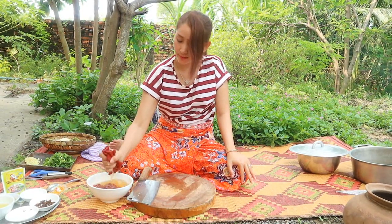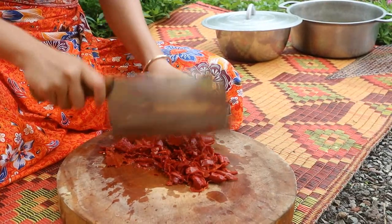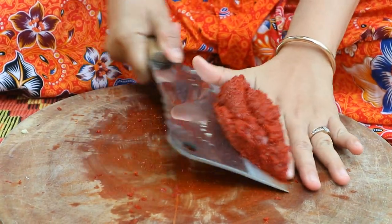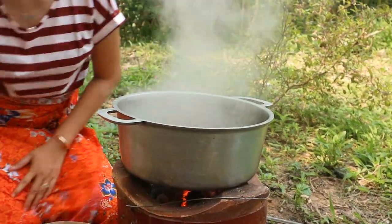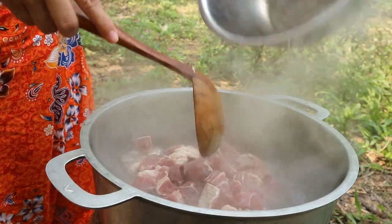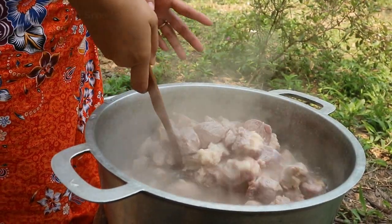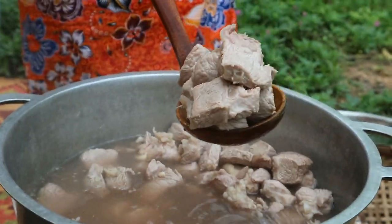Chopped rice with pepper. Now I start to boil the water in order to cook the beef a little bit. Now I just wait until it's boiled. Now the water is boiling, I add some salt in the water and add beef. I just cook it a little to make sure the strong smell from the beef goes away. So I take it up.